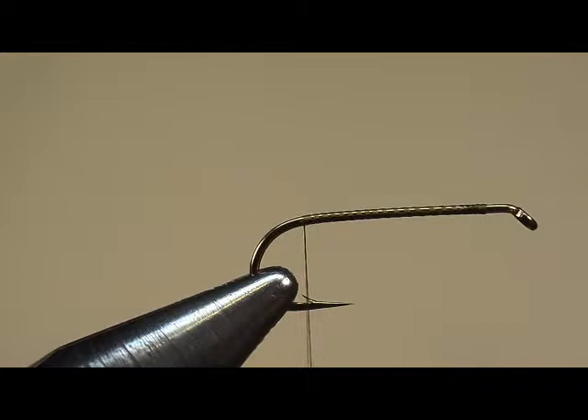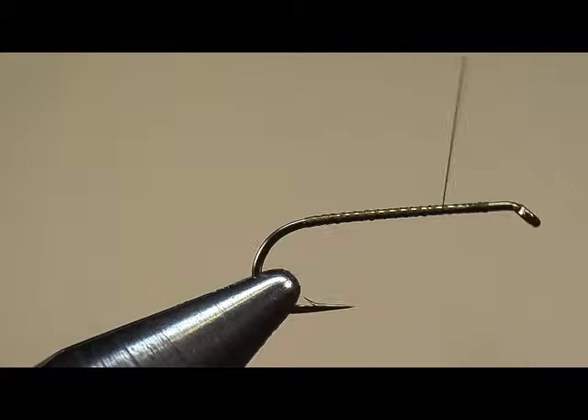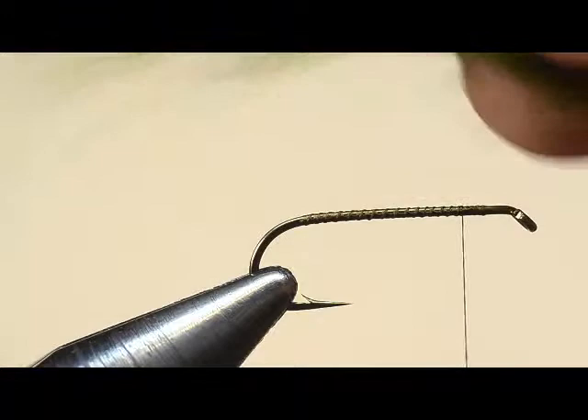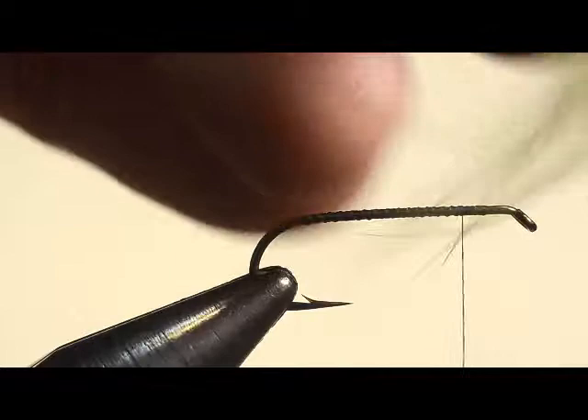We'll wrap forward almost to our starting point, not quite but almost. We're going to stop a little bit short, and that's because we're going to be tying on marabou for a tail. And because of the dimension of the marabou we need to get rid of some of this — it's just too thick, makes way too big of a body on the fly.